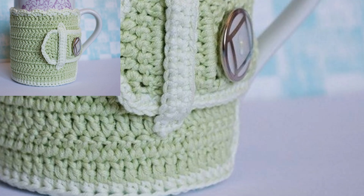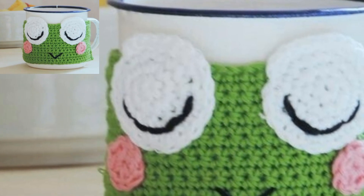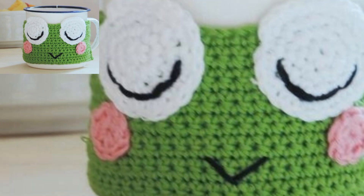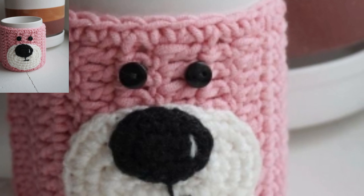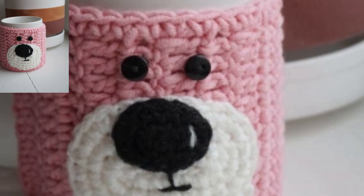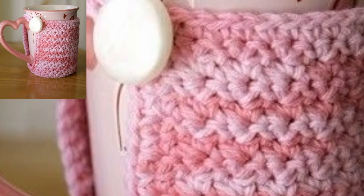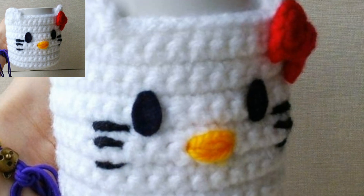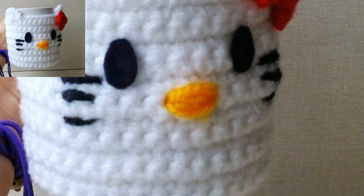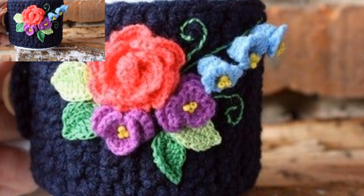Now I use a travel mug that keeps my coffee hot and has a lock that little fingers have not managed to figure out yet. The travel mug saves on the reheating but is not quite as cozy or fun as our matchy mug. I am sure when the kids are a little older I will be able to switch back to a normal mug.